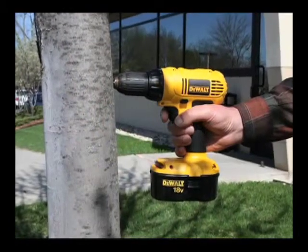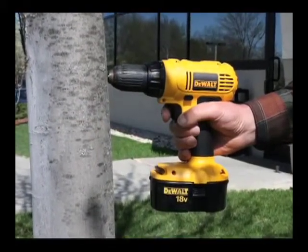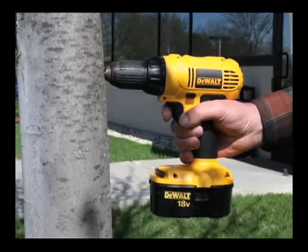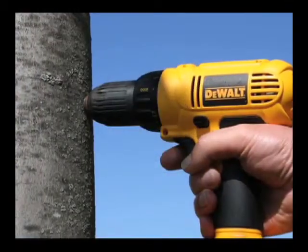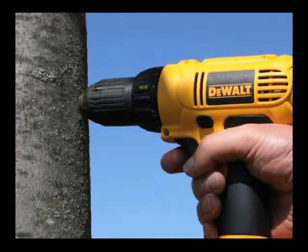Small diameter drill bits on a battery-powered hand drill can also be used to feel for changes in resistance and look for wound-initiated discoloration in the shavings, but no coarse sample is produced and results are not graphically recorded.